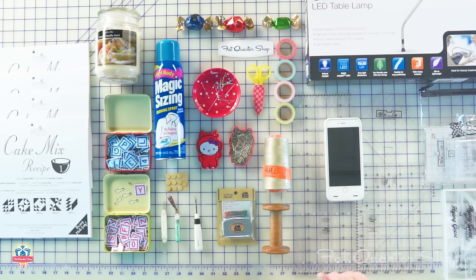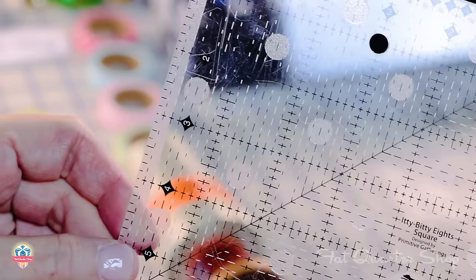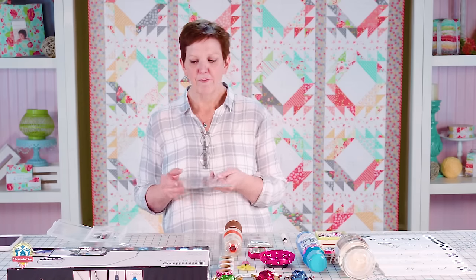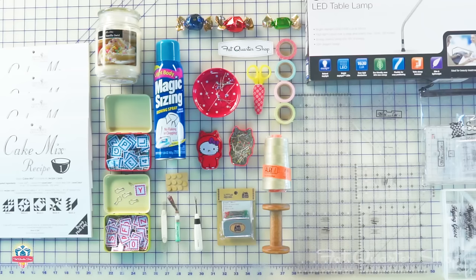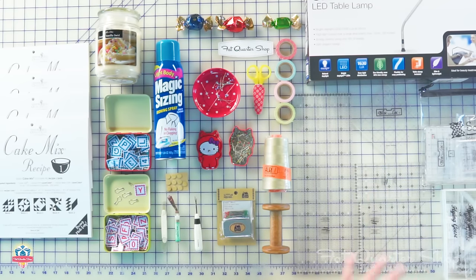I'm going to move my phone aside to show you some of my favorite rulers. I love the Itty Bitty Rulers by Lisa Bonjean of Primitive Gatherings and Creative Grits — they have eighth-of-an-inch markings, the lines are very thin, they're easy to follow, and they come in great sizes for small pieces. I have and use all of them. I also love Block Lock rulers — as you can see I have a rather large assortment, and if Block Lock makes a ruler for something I want to do, I'm probably going to get it.